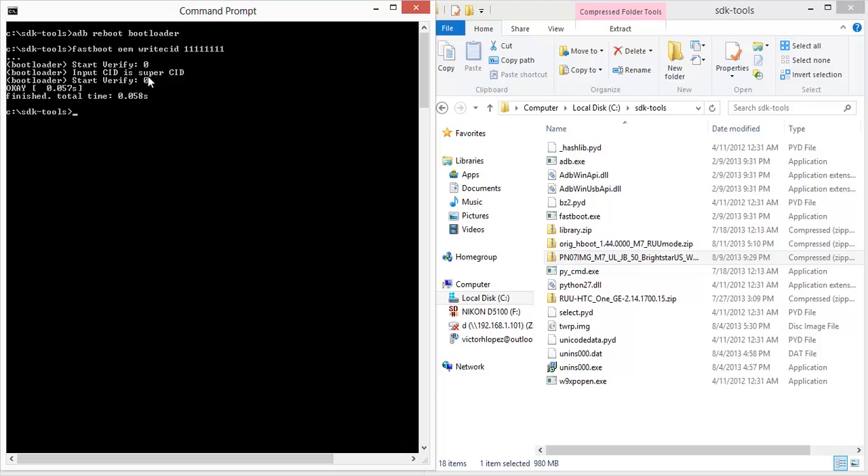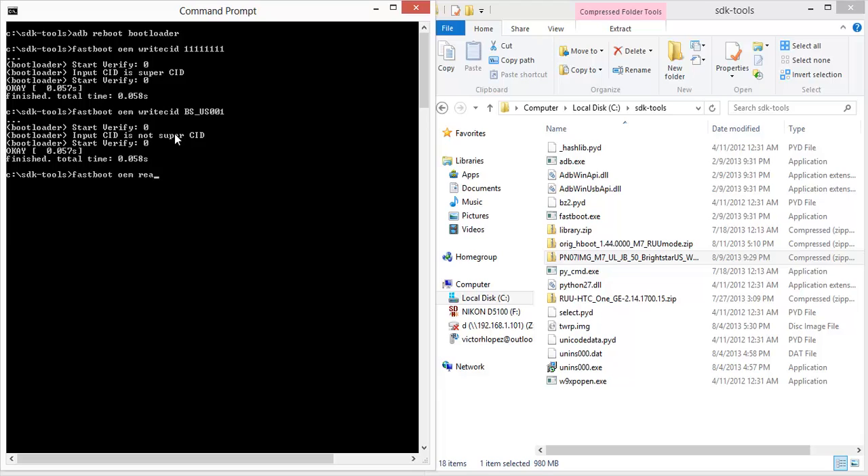It noticed that the input was super CID. But let's say you want to change the carrier — since this is a developer US model, it's RIDESTAR. So I'll try 'fastboot oem write CID BS_US_001' and it works. If you want to check, you can use 'fastboot oem read CID' and it will tell you what you currently have.